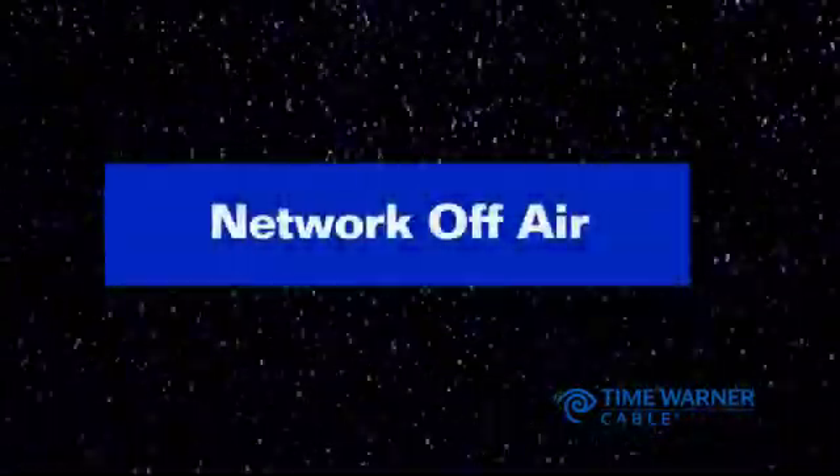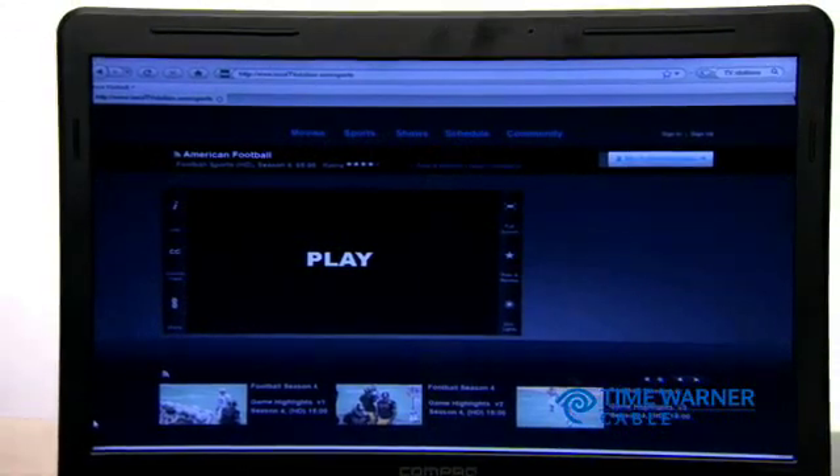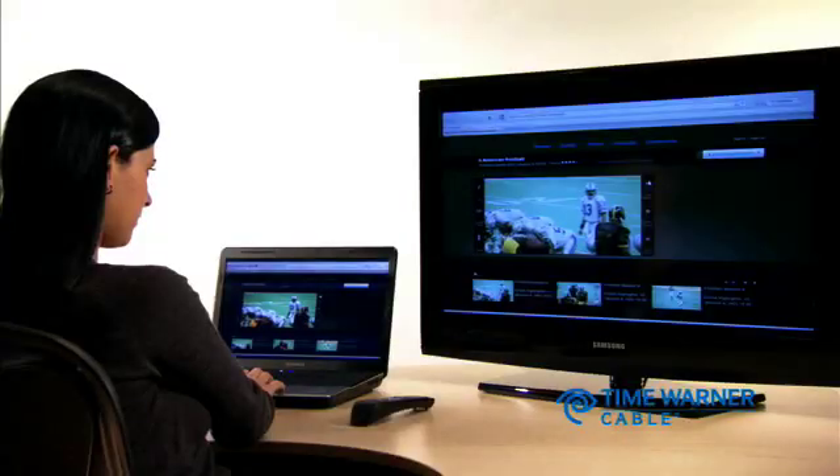Now that your local television station or cable network has taken itself off of our lineup, we want to make sure you can still enjoy your favorite shows. You can watch many of them on your computer, either on the network's website or on sites like Hulu or FanCast. Most shows are available the day after they first air.